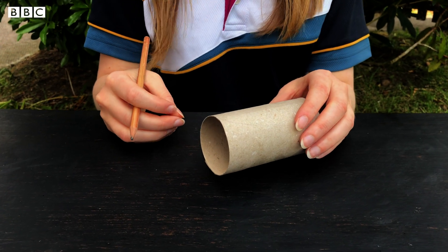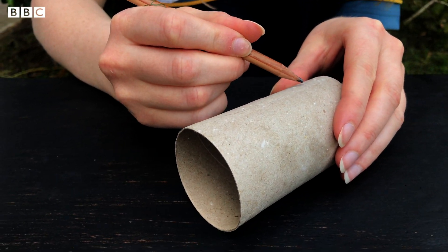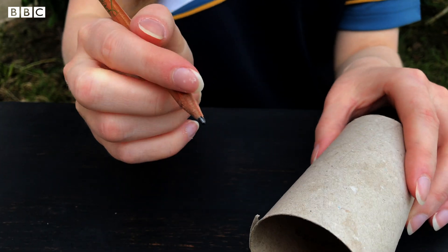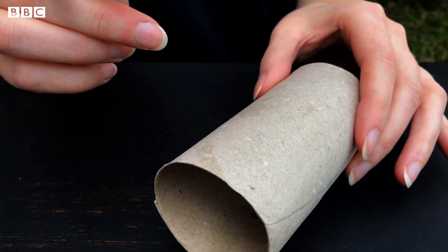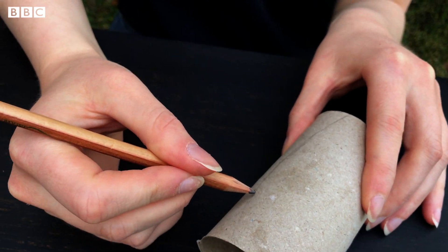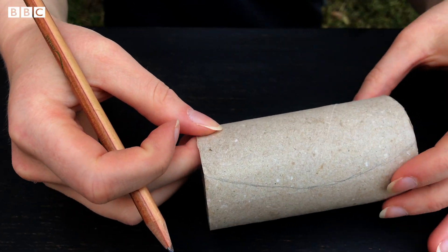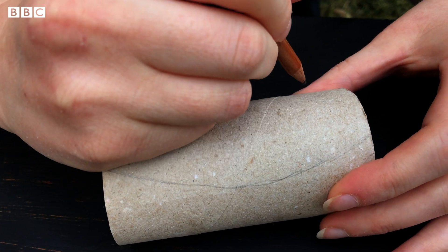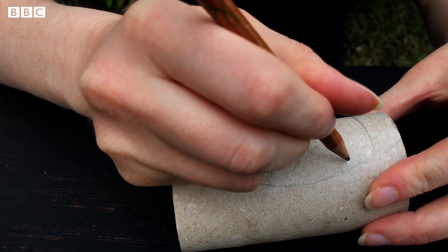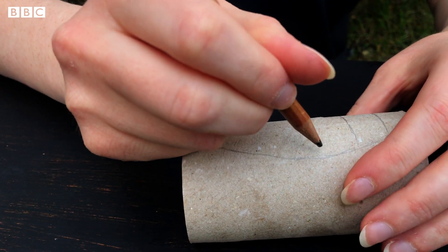Your first step is to draw your woodlouse shape on your toilet roll tube. It doesn't have to be perfect, but just make sure that you draw your lines just above half of the toilet roll tube, because we're going to use the other part later for the rest of the body and the legs. Then when you've done that, draw on about six lines to make your segments. Now in real life woodlice have a few more segments than this — this is just to make it easier for us.